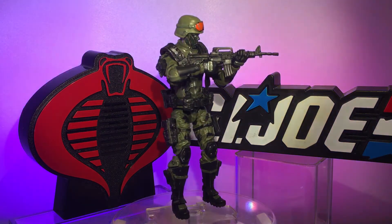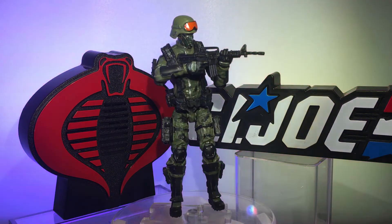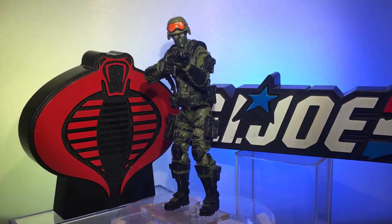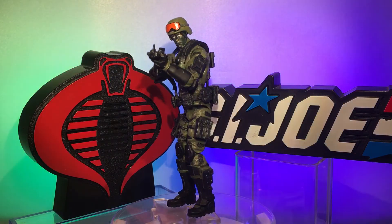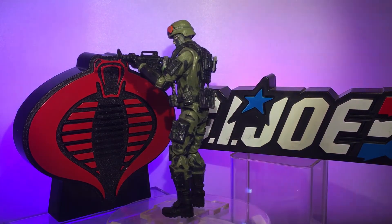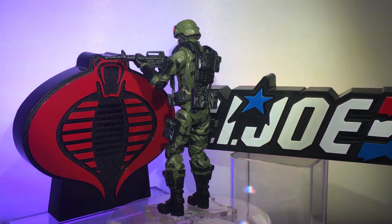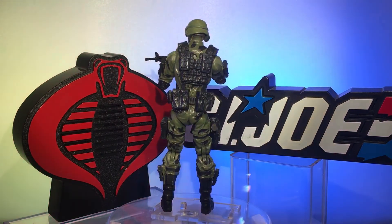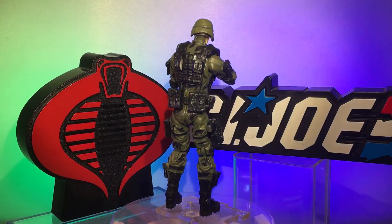I learned about dry brushing within the last year and a half or so, and now every new figure I get — as soon as I put them together and add glue where I want it — I take the dry brush out and just start going to town, making them look like they've been around the block a time or two. Sorry, hit the camera again — one of Action Figure Junkie's signature moves.